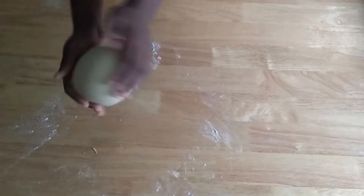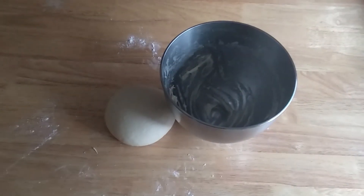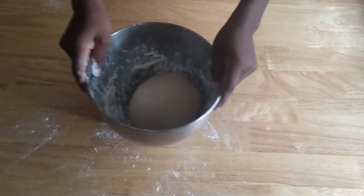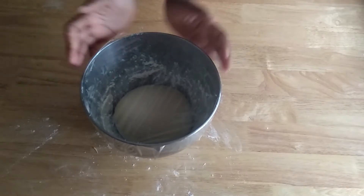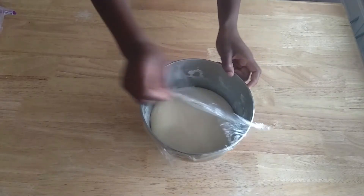Cut it into eight equal pieces. After cutting into eight equal pieces, flour the bowl so that it won't stick and let it rest for 40 minutes to one hour at room temperature.